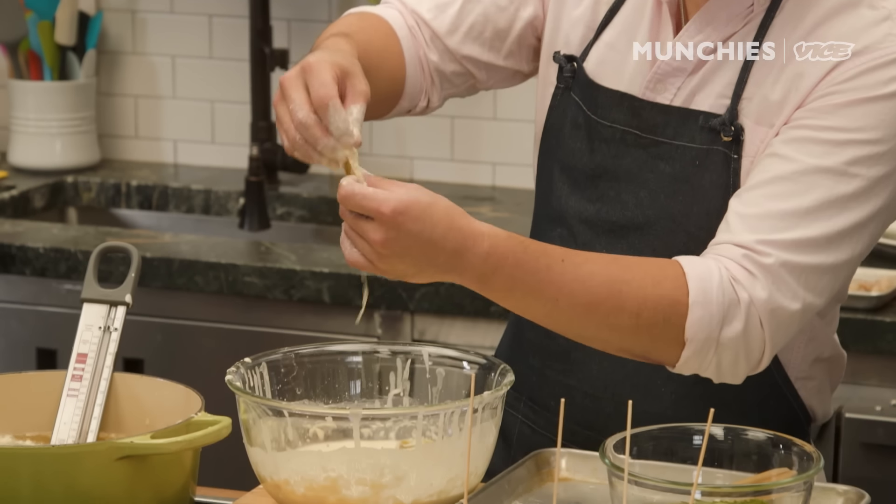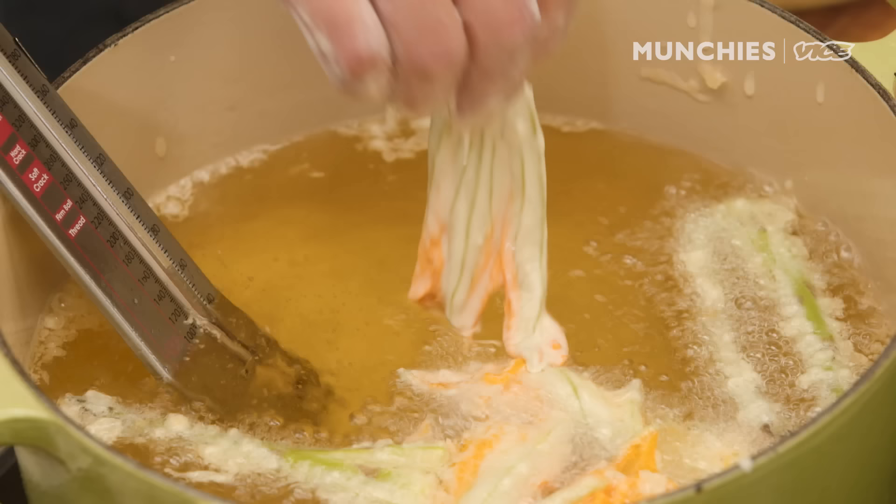If you go to high-end tempura restaurants in Japan, they do each individual piece. They fry it, they serve it to you, you eat it. So you're getting it at the peak moment — the temperature and the crispiness.